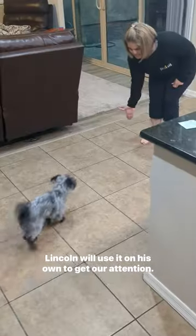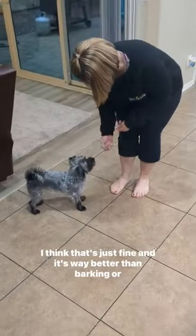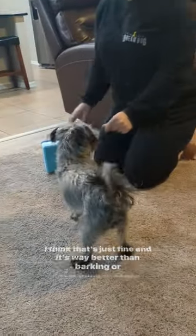Lincoln will use it on his own to get our attention. I think that's just fine and it's way better than barking or scratching or biting.